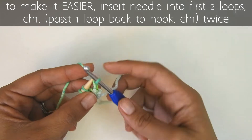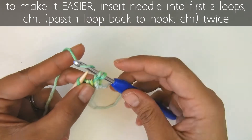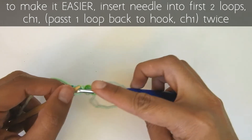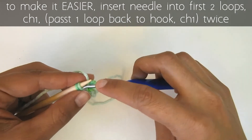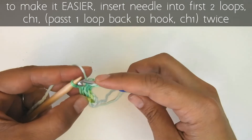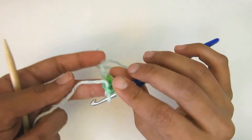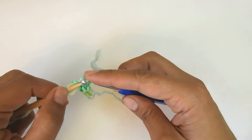I chain one and then pick up my other loop. I chain one and pick up my other loop, then chain one again. So: I pass two loops onto my needle, and now that they're on the needle I chain one on my first loop, then pass my loop back onto my hook, chain one, then pass the last loop onto my hook and chain one. As you see, it's like making a little tube of material, and at the back that gap will close eventually.